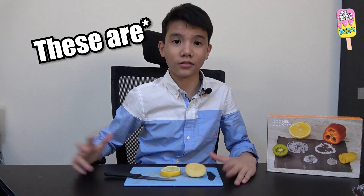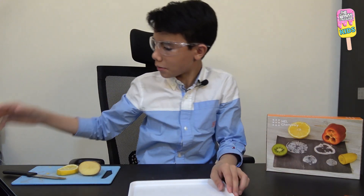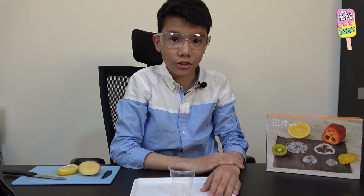Before we start, we have to prepare some things in advance: a cutting board and a knife, a raw potato, a slice of lemon, and some boiling water which will come later. From the starter kit we're going to take safety glasses, a plastic tray, and a disposable cup.